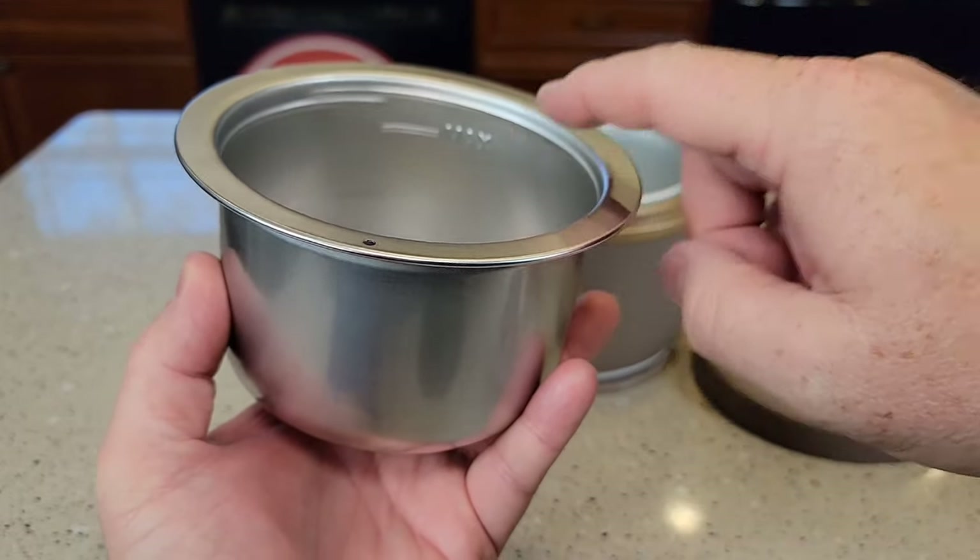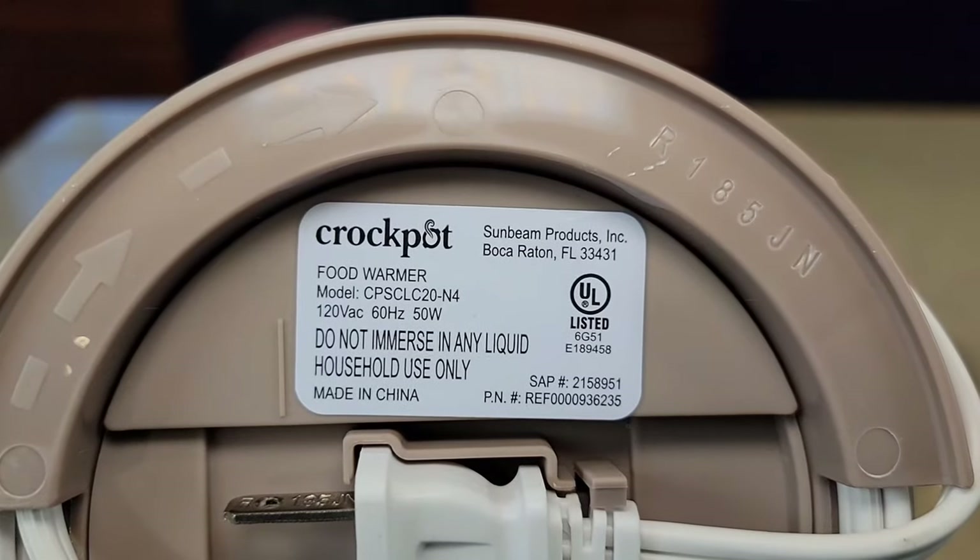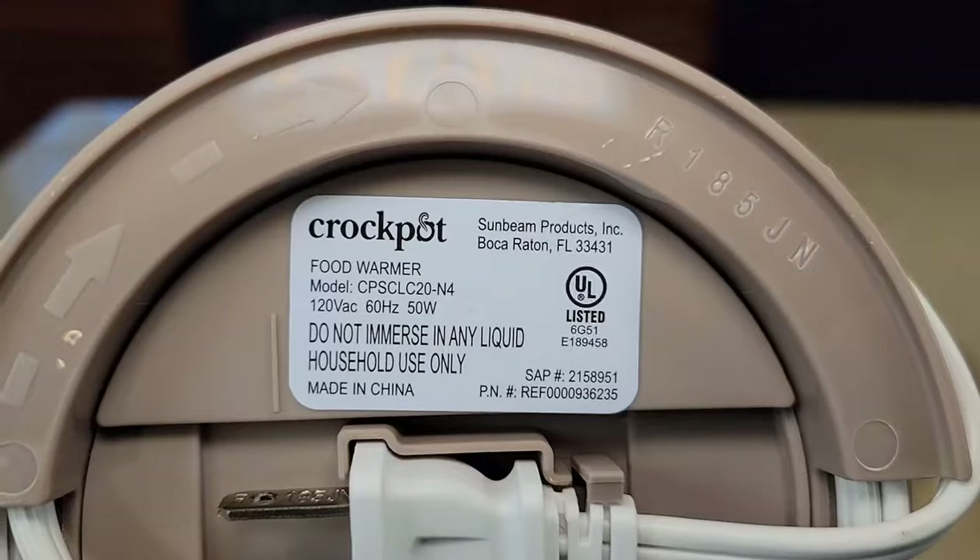20 ounces is the maximum it holds. It runs at 120 volts, 60 Hertz, 50 watts.